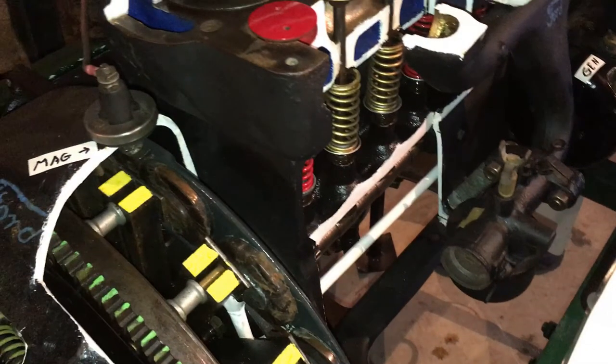On the lower left of the screen, you can see the flywheel — the green painted gear is the starter gear. The parts painted yellow are for the magneto, which provides power for the coils. The coils send high voltage to the spark plugs, which ignite the air-fuel mixture in the cylinders to produce power.